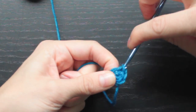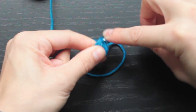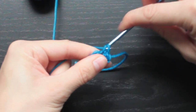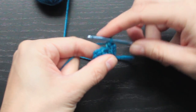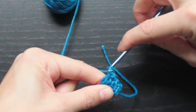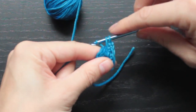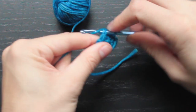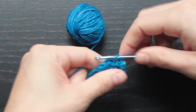We're going to slip stitch, and then to start the next round we're going to chain one, and then single crochet in that first stitch. In the second stitch we're going to single crochet, chain two, and then single crochet in the same stitch. And in this next stitch we're going to single crochet, chain two, and then single crochet in the same stitch. Repeat that process one more time — single crochet one, and then in the next stitch single crochet, chain two, single crochet. That's the end of our round.